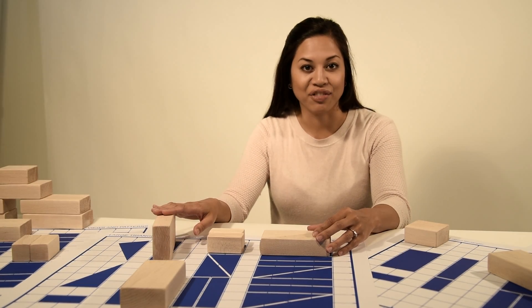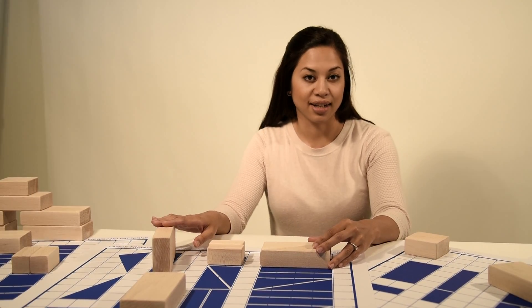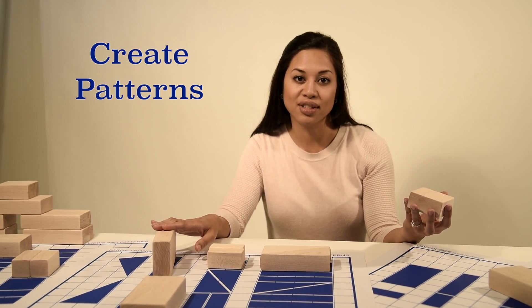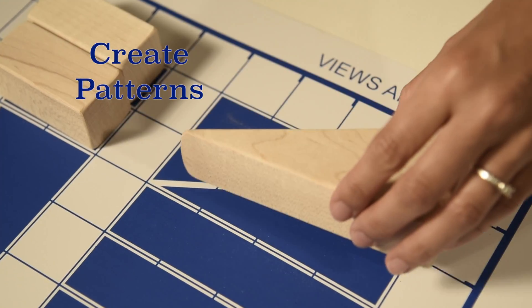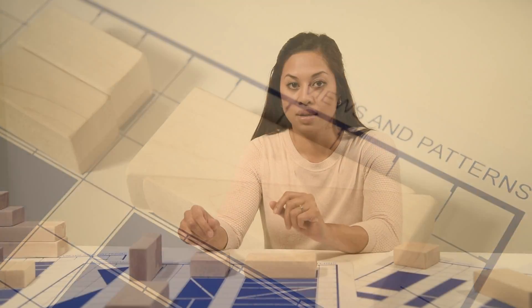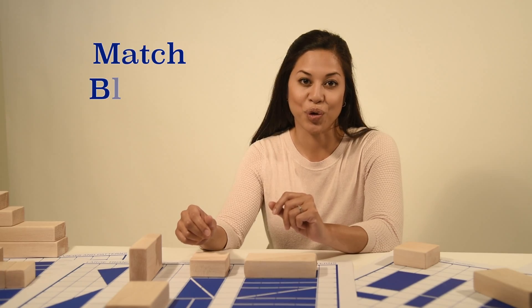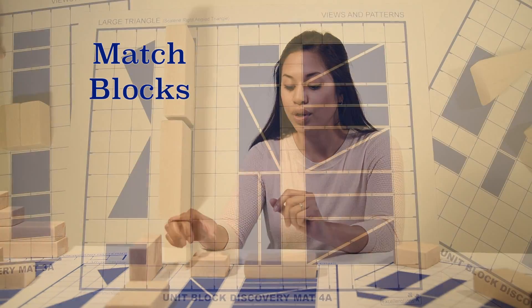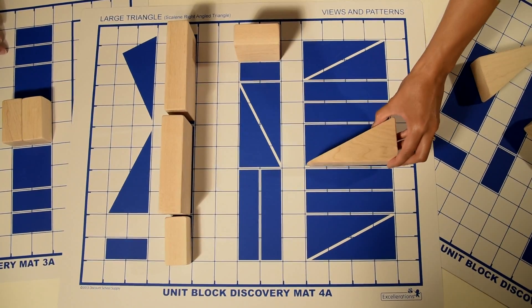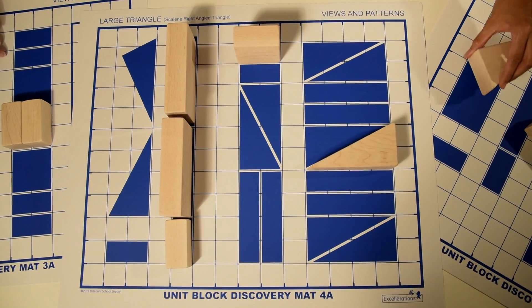Using the blocks you already have in your classroom, children can examine and view their blocks from all angles and create patterns. Then they'll learn to match the correct blocks to fit over two-dimensional floor plans and build three-dimensional structures based on the outlines and images shown on the mats.